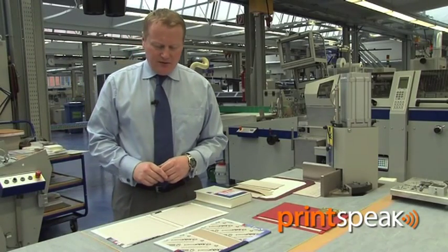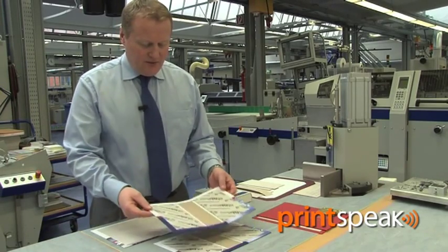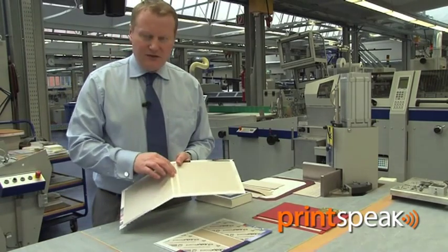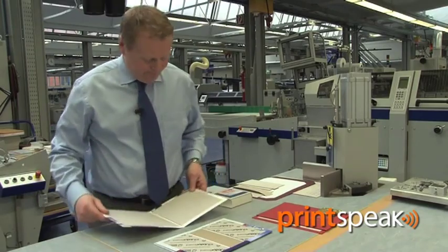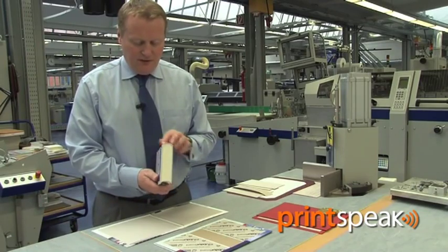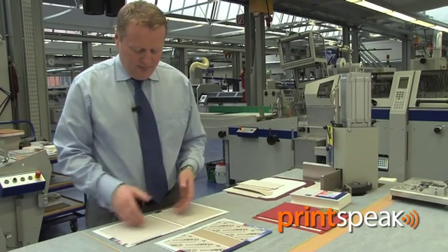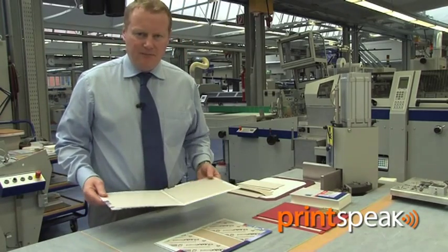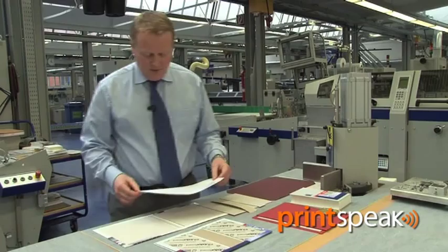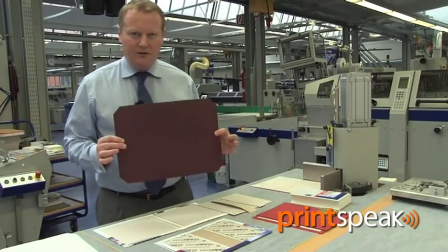The next stage of case to book production is case making. Cases can be made on our range of DA case makers, and we can either produce a flexible spine case such as this one, or indeed a solid hardboard spine case such as this. The flexible case is used when we are rounding and backing the book block to ensure that the case fits snugly around the spine of the book. As you would expect, the hardboard spine strip is used when producing flat back books.